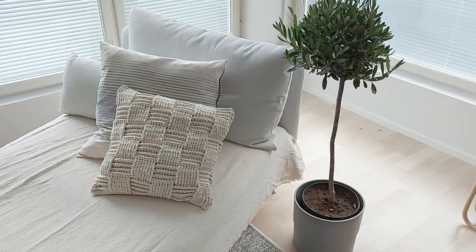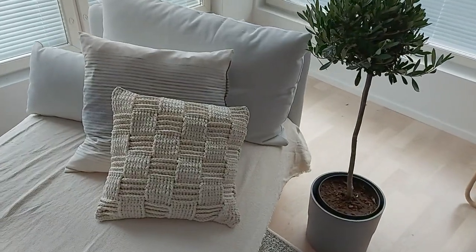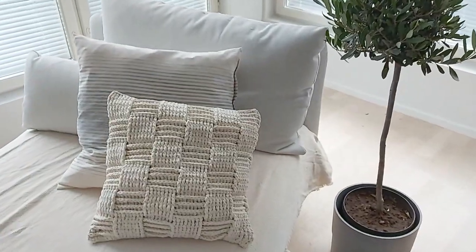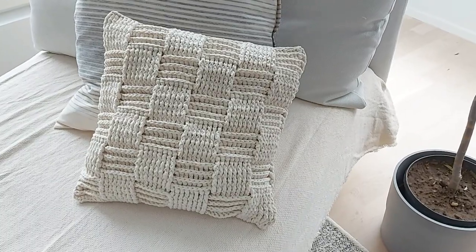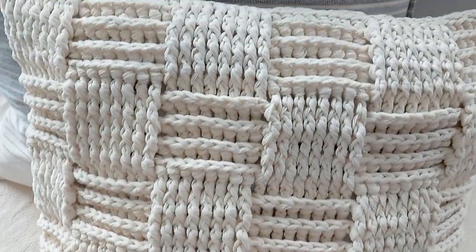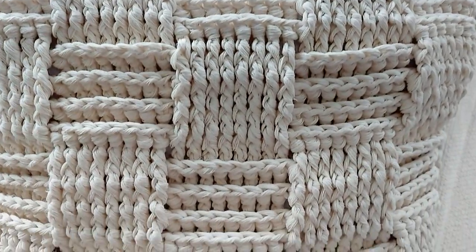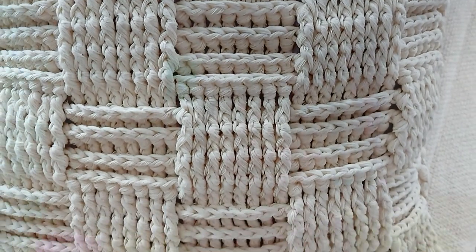This chunky basket weave cushion looks lovely in light and airy Scandinavian style decor, but it goes equally well with a more colorful style. This here image is in my own home. Here we see what it looks like from close by. To make it we alternate front and back post trebles - that's what creates the checkered look and it's easy to make. Hi, I'm Tuula and I'm with you for this tutorial. So let's start.